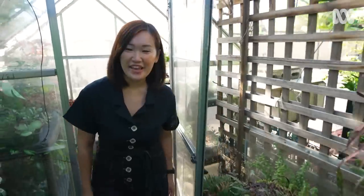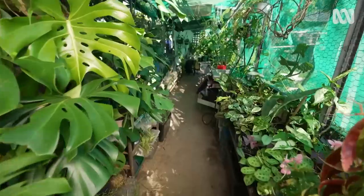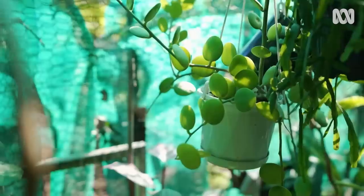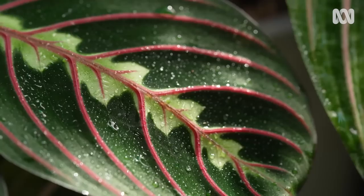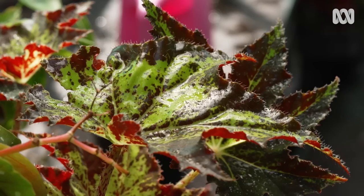This undercover area at my place is a bit like a climate-controlled greenhouse. There's not many temperature fluctuations in here and it's well protected from winds. There's also moisture circulating in the air. As the plants transpire, they release little droplets into the air. There's high humidity, so it creates a nice little warm microclimate.